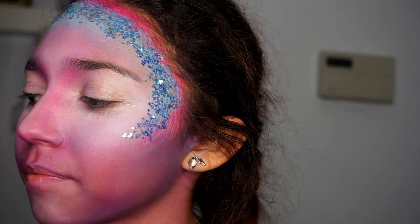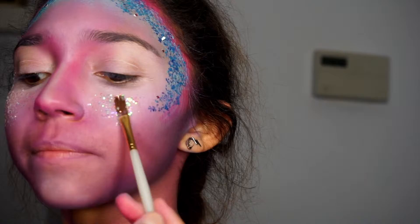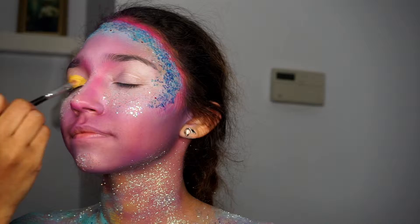Now I'm going in with rhinestones, placing them very strategically across her forehead perimeters down to her cheekbone. I'm also going in with another 3D glitter in a really frost white, using that underneath her eyes into her cheek. If you pay close attention, you'll notice I added some to her nose frame and to her chin — anywhere where the light would naturally hit, I wanted to highlight it a little bit more.